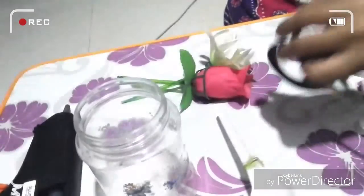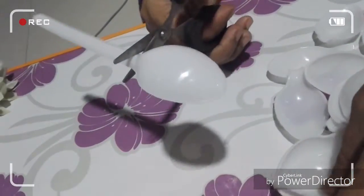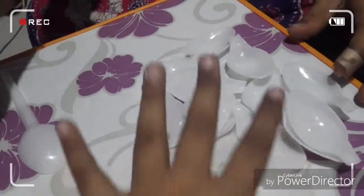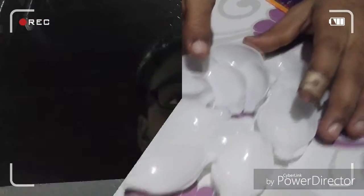Take your plastic spoons and scissors. Cut the spoon from here — after cutting it will look like this. We have to make some more cut spoons in the same way.